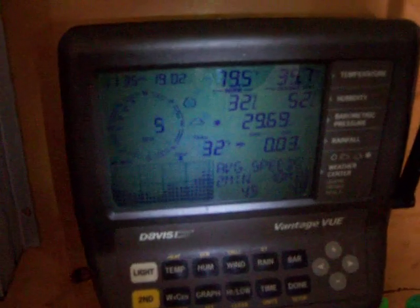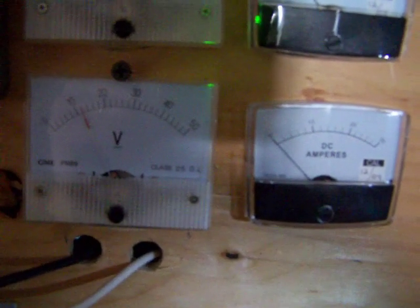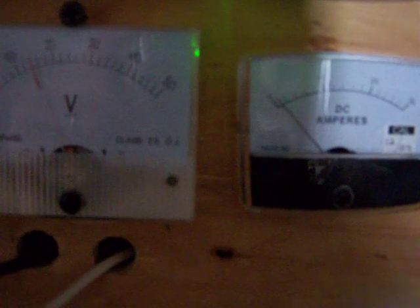You've got 7 and 8 mile an hour winds here. You can see the volts are climbing up a little bit — we're at 10 volts. Sitting at 14 volts right now.